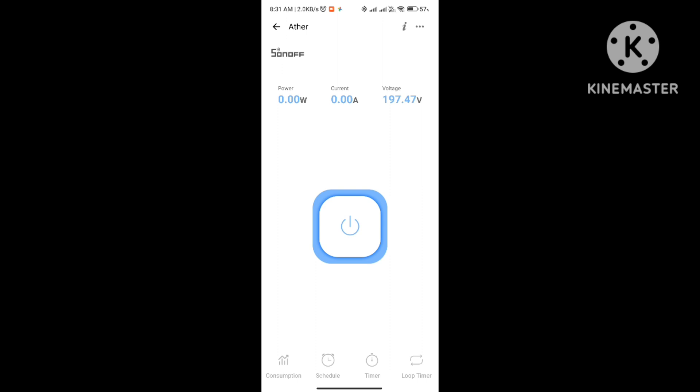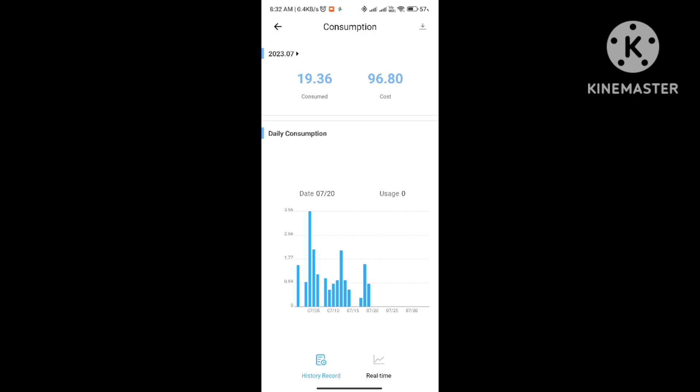I will show you yesterday's consumption. The Ether plug showed zero watts now as it is not connected. Yesterday the battery was at 75% and I charged it up to 100%. Yesterday's consumption was 0.85 units — 0.85 units consumed for charging from 75% to 100%.